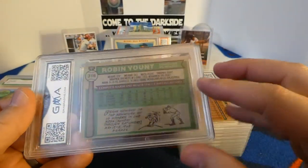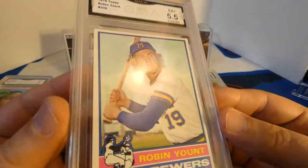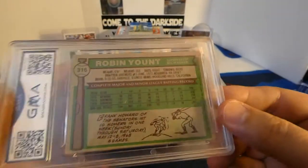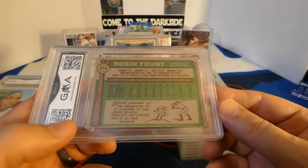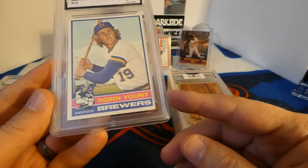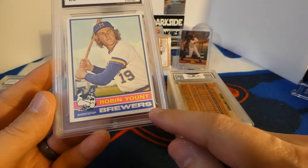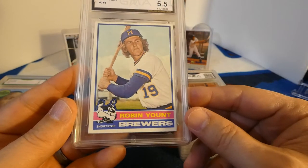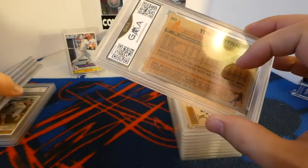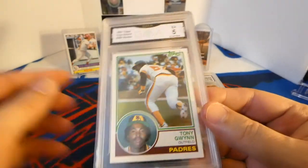Next we have a '76 Topps Robin Yount and a five and a half — not bad. Nothing glaringly sticks out; the corners are a little soft and the centering is pushed up to the right a little bit. Then there's my other one — I had two '83 Topps Tony Gwynnss. The first one I got was a six; this one was a five. I was expecting one of these to come back a little better.